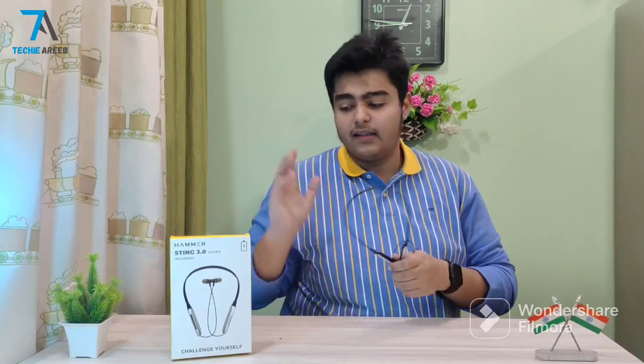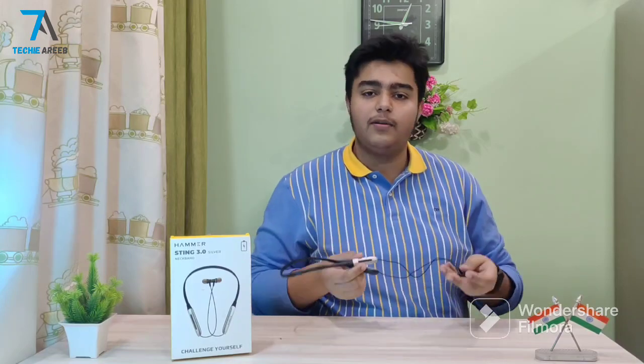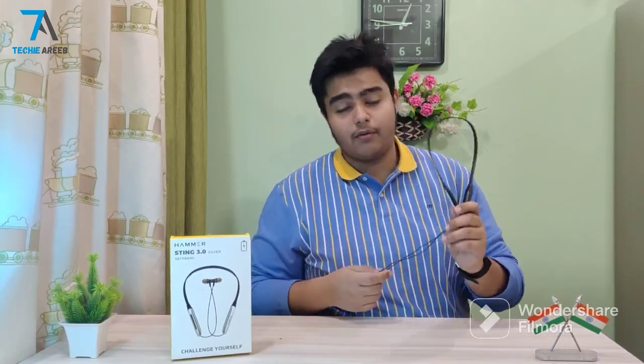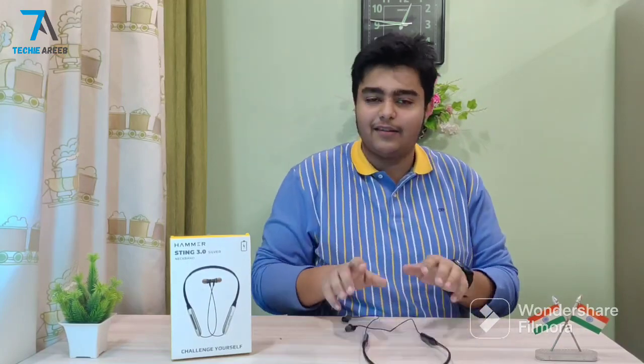I am happy to see the 'Make in India' label. I also like the outer box, though the internal packaging could be improved a little — it is pretty average overall. The color is not very appealing, which is a minor issue. I purchased this from the Hammer website directly, and this is not a sponsored video.